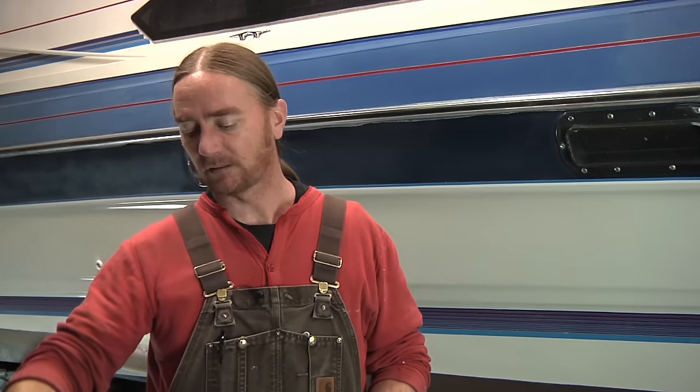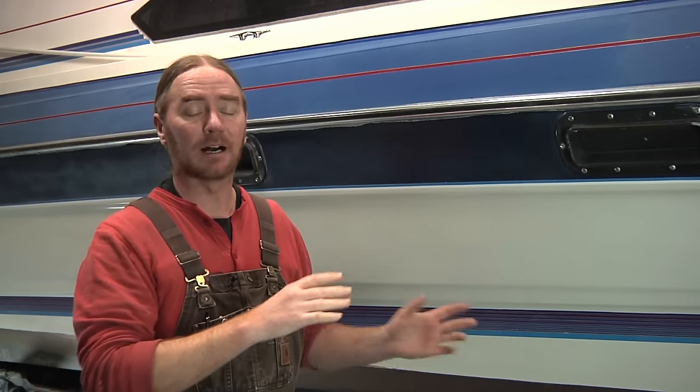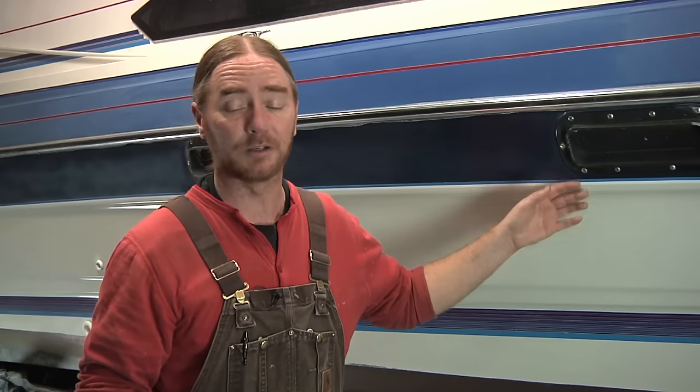Taking a step back, let's say we're talking about a lightly oxidized hull. There are a number of different compounds out there, but what I typically go with is a product made by Meguiar's — it's their number 49, their oxidation remover. This works very well for light to medium oxidation, and it's also the compound I use when I'm buffing out repair jobs.